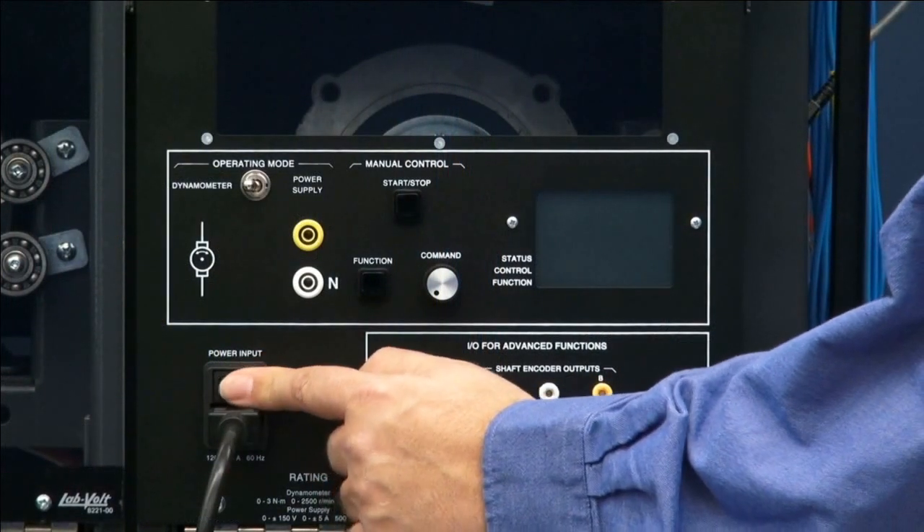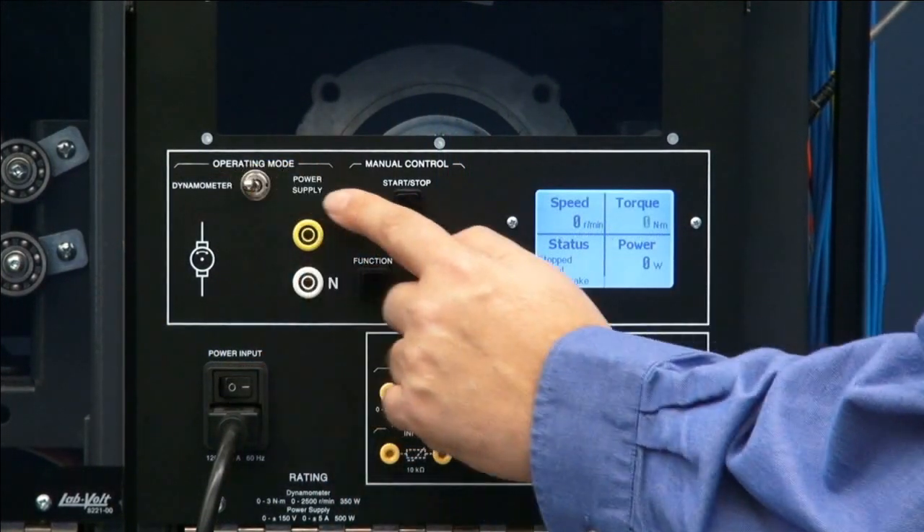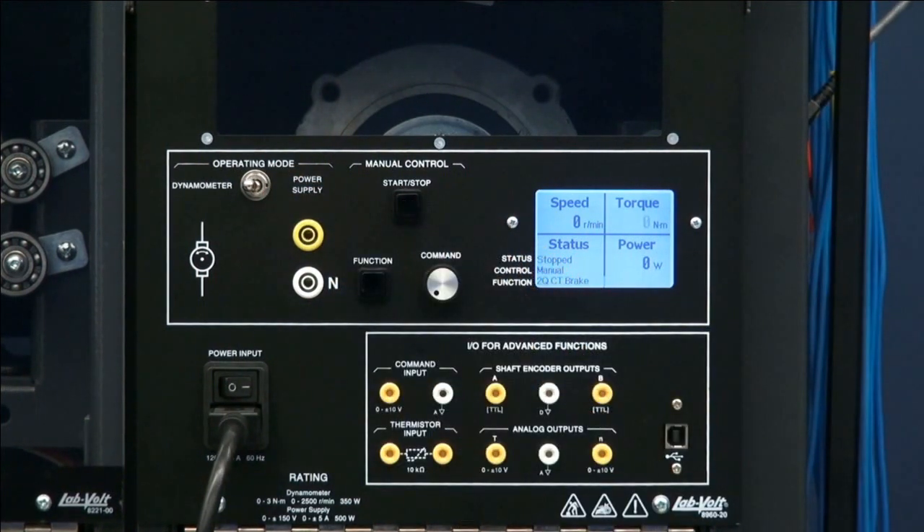Hi, in this short video I'll show you how to use the basic functions of the four-quadrant dynamometer power supply. After turning it on, you will need to select either the dynamometer modes or the power supply modes. I will start with the dynamometer modes.